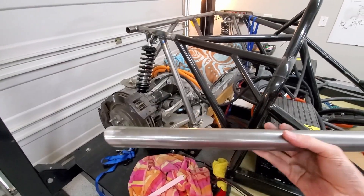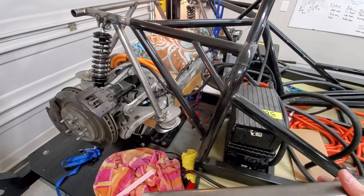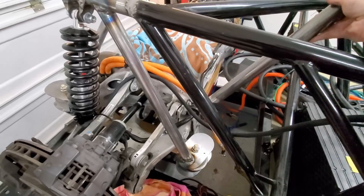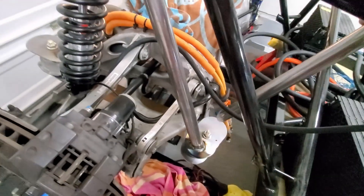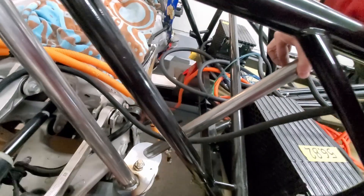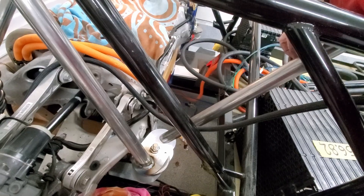All right, so I cut the tubing, got it cleaned off on both sides. Now time to kind of mount the other half of the motor. So this guy will go in right there and then up there. I cleaned it off on the frame, so I'll go ahead and clean up the other side and then I will tack and weld these in place.